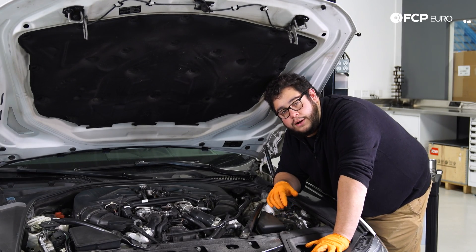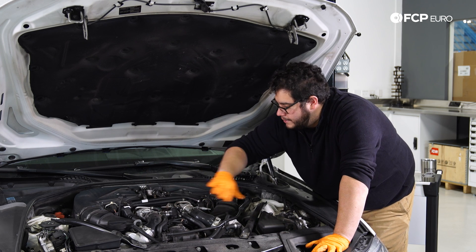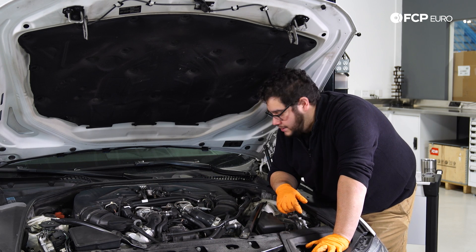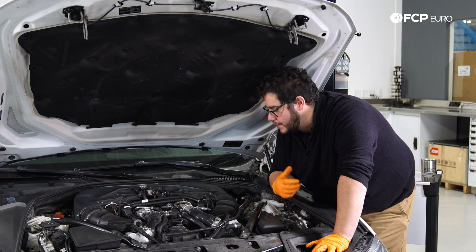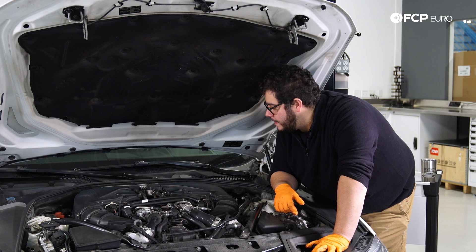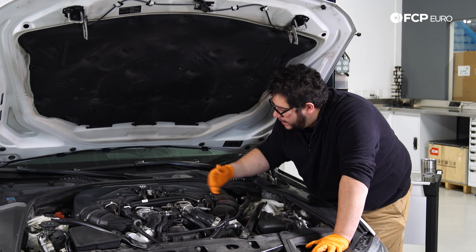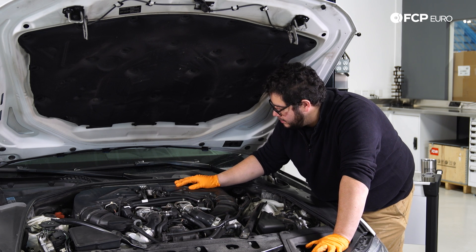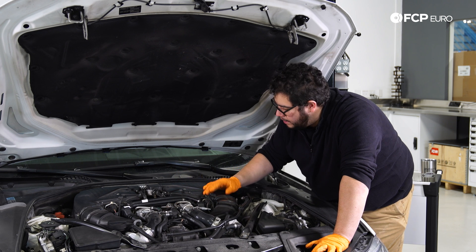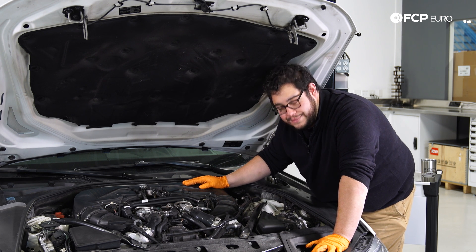We are under the hood of the F10. Now traditionally you're going to have a nice beauty cover over this that hides all the deep V goodness in here — however this one's missing it, so we're going to proceed as if we already did that. The coils and spark plugs are located underneath these intake boxes, so what we're going to do is remove them. A pretty straightforward process: we're going to disconnect a couple of electrical connectors and some hose clamps.